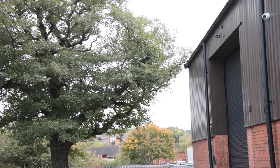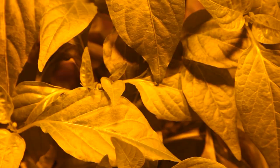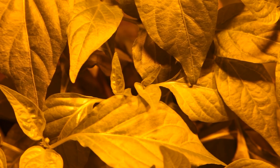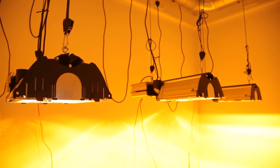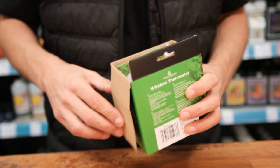During the colder months it's important to protect your plants from unwanted temperature drops, which can cause a lot of stress, slowing down growth rates and affecting yields. You really need to make sure that nighttime temperatures don't drop below 18 degrees.